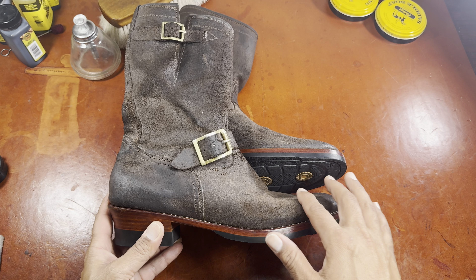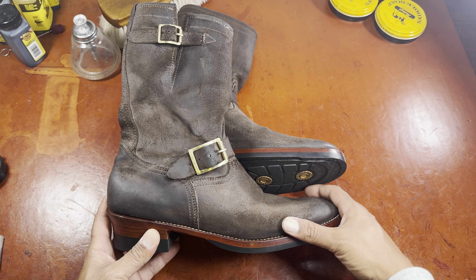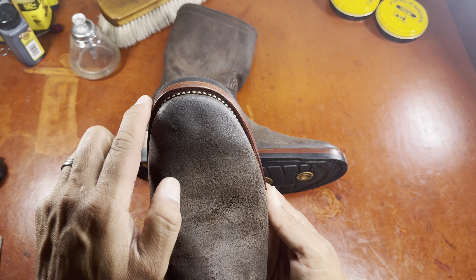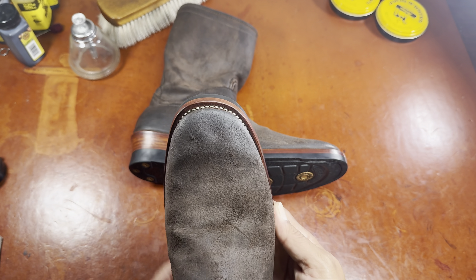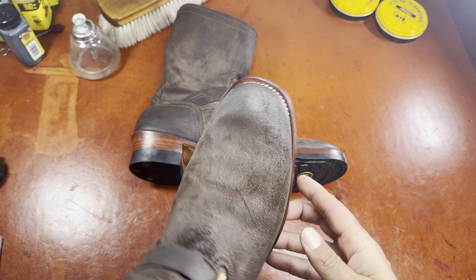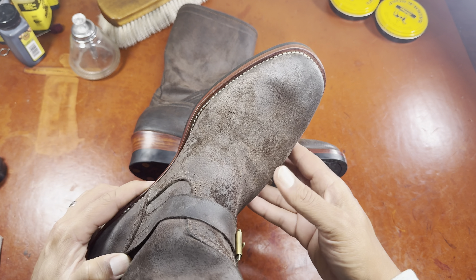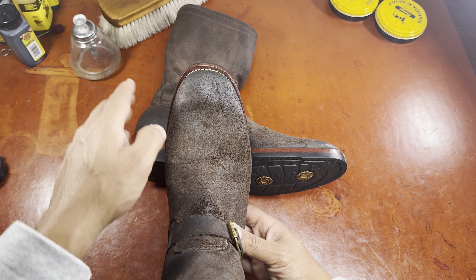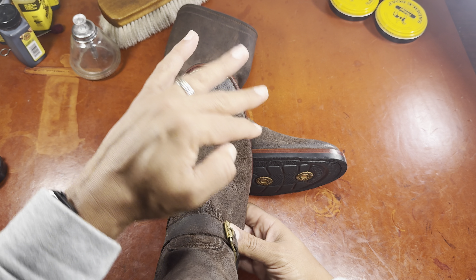It has a somewhat lower to mid instep once you get into this area, with a lower toe profile, which I think makes for a nice shape. It has a rounded, slightly squared-off, basically rounded slightly asymmetric last — also a last that I see in a lot of engineer boots. Cowboy boots tend to have a little bit more dramatic toe shapes, either more squared off or more pointy.